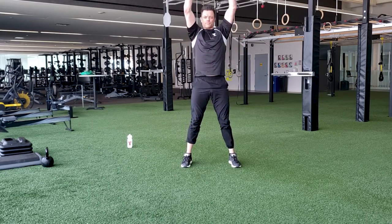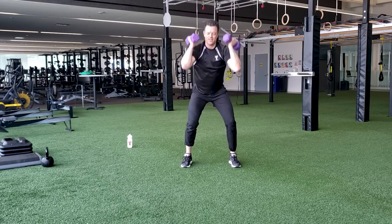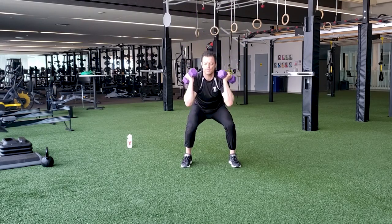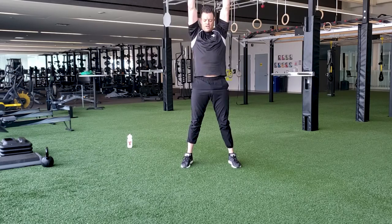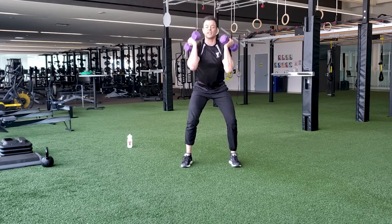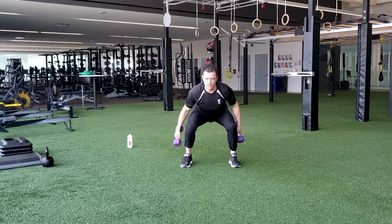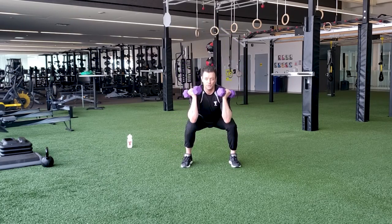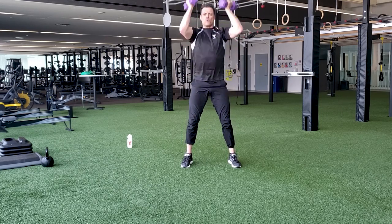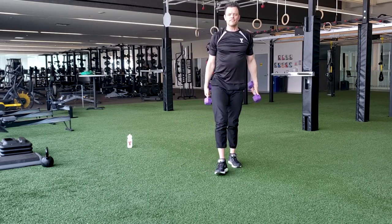Keep breathing. More than halfway through. If you're getting a little tired, you can keep squatting — if you need to let go of that shoulder press, you can keep the hands a little farther down. But if you can, keep doing it. Final five seconds — see if you can give me a couple more reps. Nice job. Fifteen seconds rest.